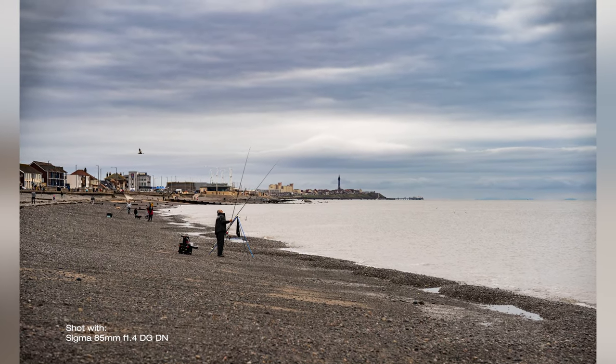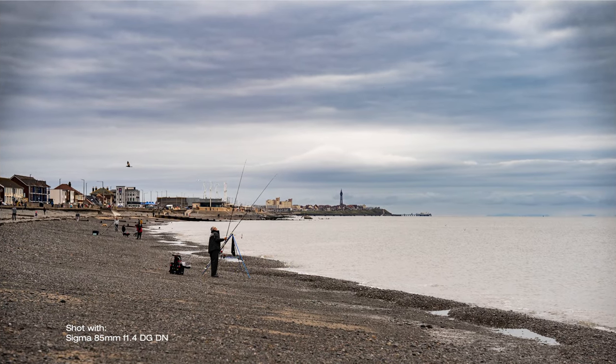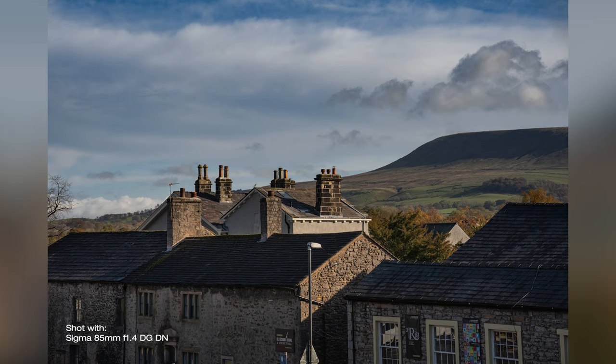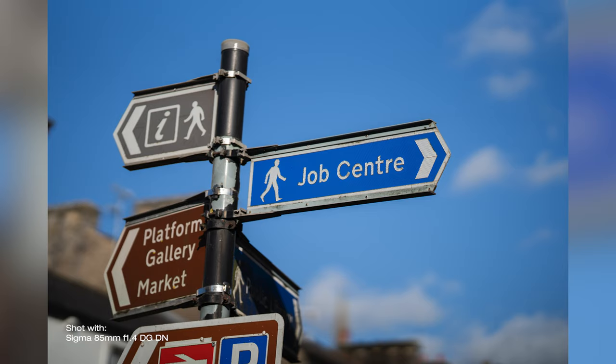There is some light vignetting in the corners with the aperture wide open, but that will only show if you are shooting sky, for example, or very bright scenes. It is easily avoided by closing the aperture just a tiny bit in those rare situations when vignetting actually shows on your images. I only noticed it once and I have shot literally hundreds of photos with it already.